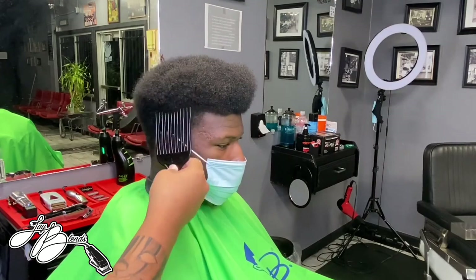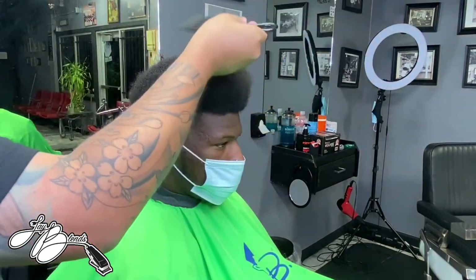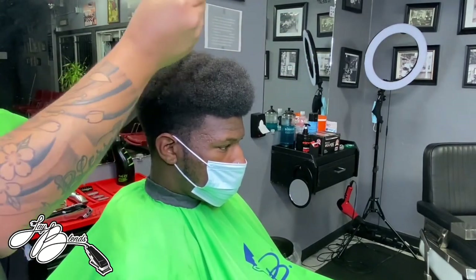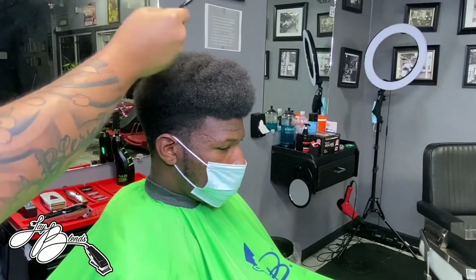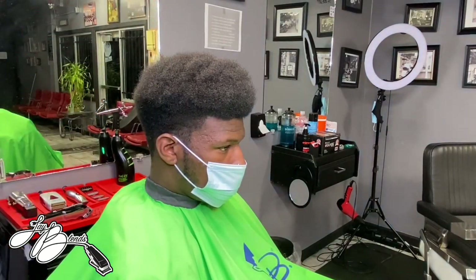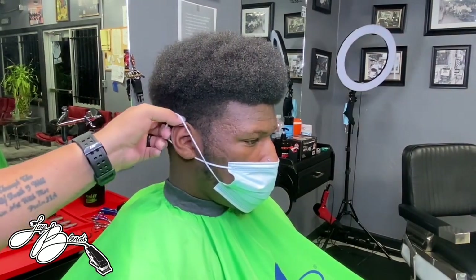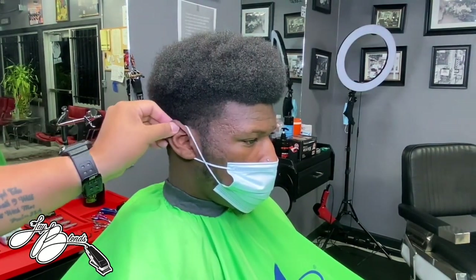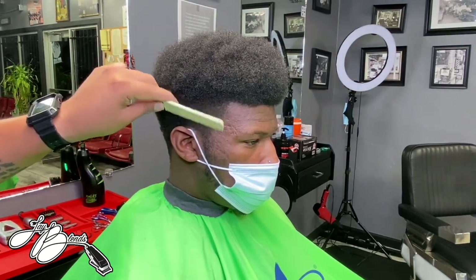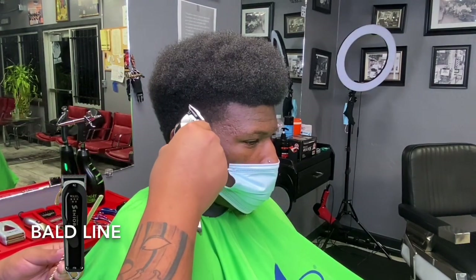The reason why we're picking everything out is because we want to see what we're fading into and what we're freehand shaping. We'll get to that later in the video, but we're just laying down the groundwork, the foundation, before we get started with our clipper work — prepping the hair and getting it ready for the haircut. Shout out to my client for allowing me to film this haircut. Right now we're getting the hair directionalized so we can make our first bald line.